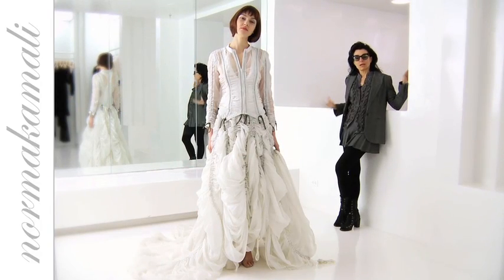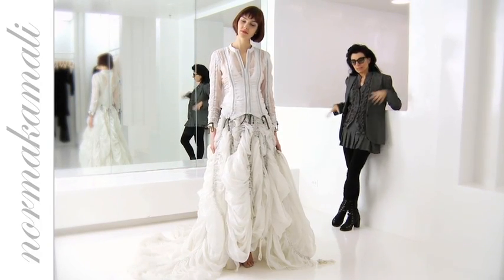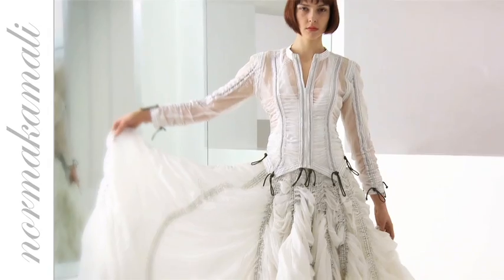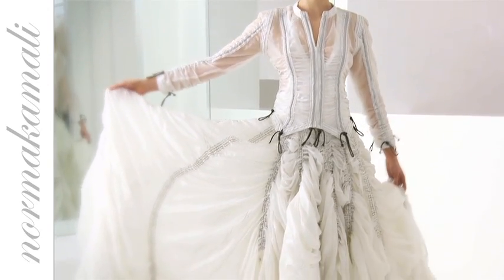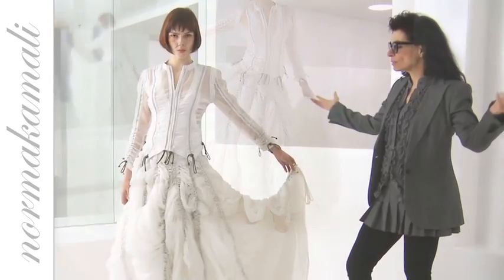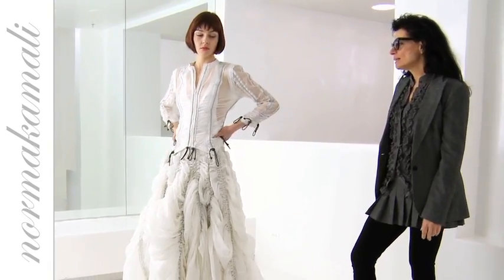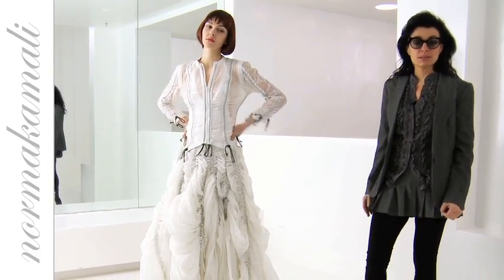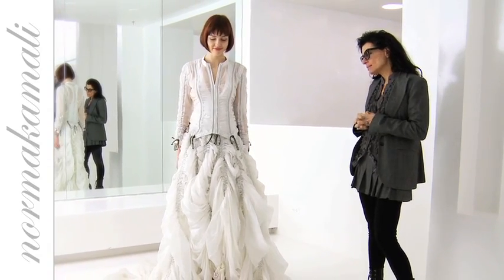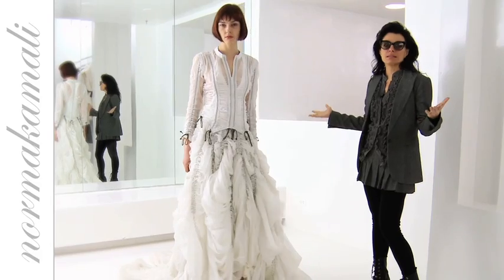Here's a white parachute — a big full parachute skirt and the Victorian top — and I think you can see that this makes a really great wedding dress if you want it to be. It's very classic and timeless, and in this case I think it's especially beautiful.